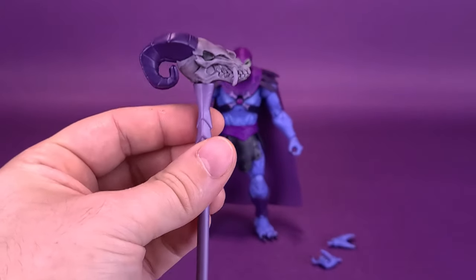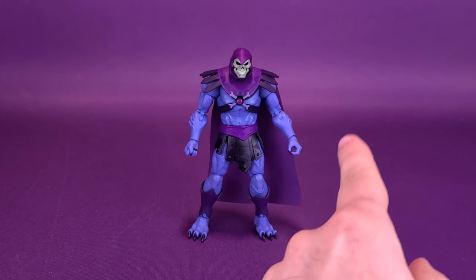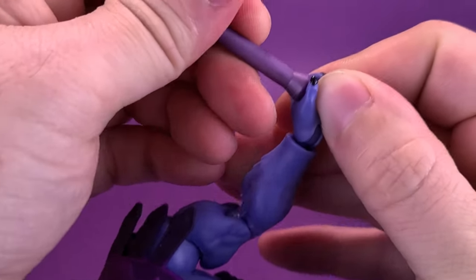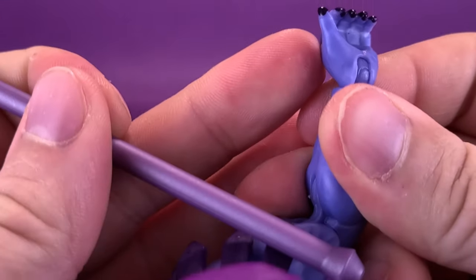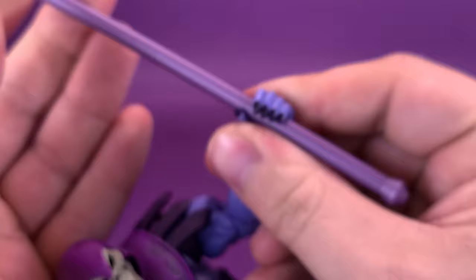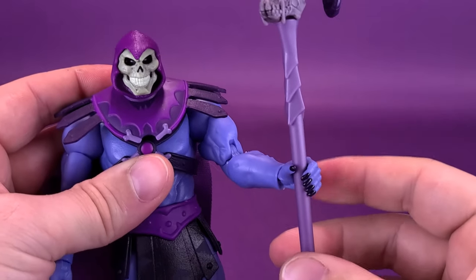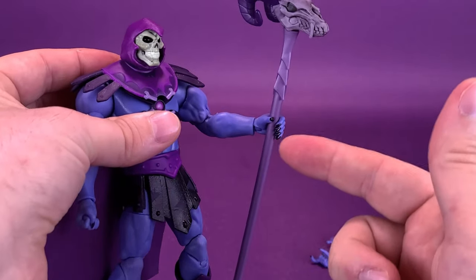You can take the Havoc Staff and put it into his hand. Out of the packaging, he has one closed fist and one open hand. It also comes with other hands as well. I find Skeletor's grip was really close to the palm. Be very careful — you can see there are stress lines developing on the inside of his fingers. It probably doesn't help that they've made both the Havoc Staff and the Transformation Staff handles so thick that you have to pry the fingers to get him to hold it properly. He holds it okay if you get it in just the right place.